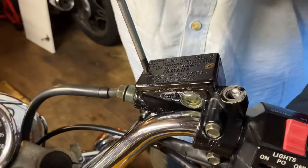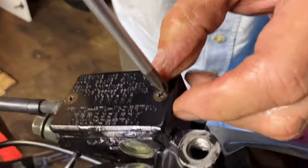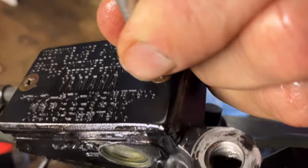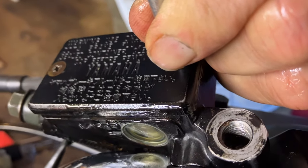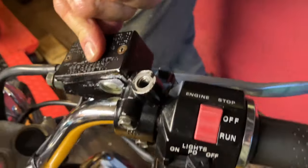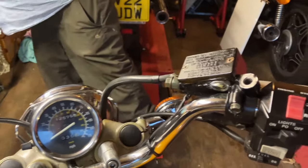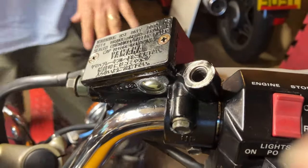I'll put a little bit of copperies on these screws - I do tend to corrode these little screws. All we've got to do now is wash it all down, and when the weather is conducive, take it out for a quick spin and make sure the brakes are okay. Thanks for watching.